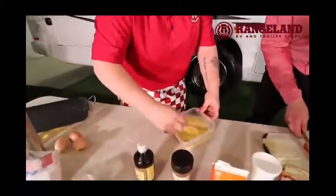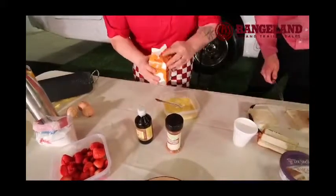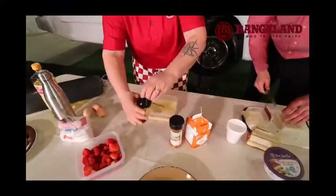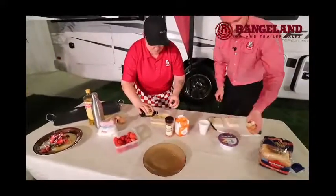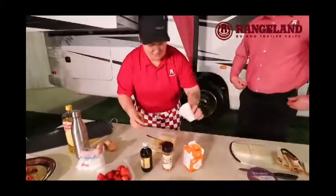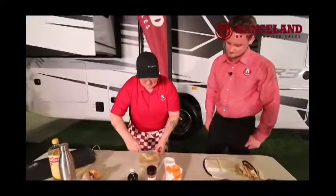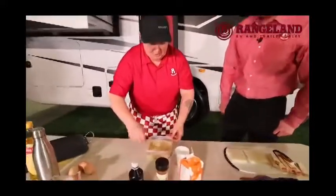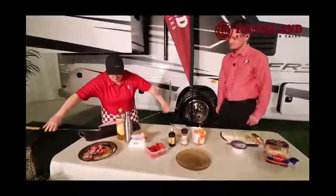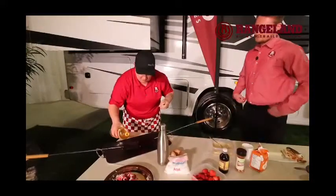We're just going to whip those three eggs up, add a little bit of cream, a little bit of vanilla, a little bit of cinnamon, and last but not least, a little bit of white sugar — because we all have a sweet tooth. Once that egg mixture is all good to go, I'm going to grab our little sandwich maker and put a touch of oil so we don't get any sticking when we put the French toast pieces on.